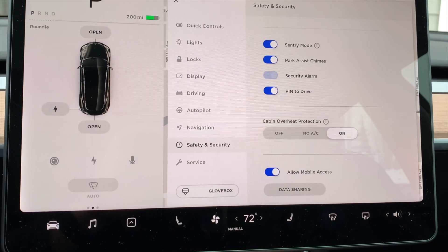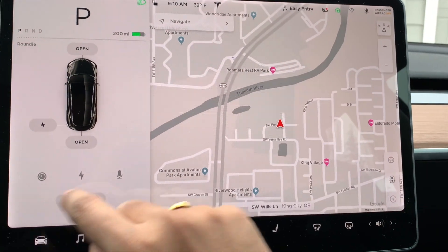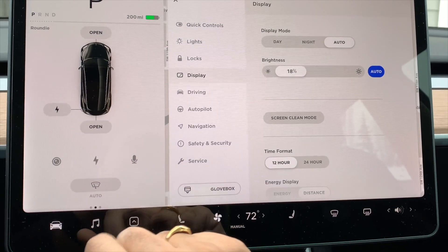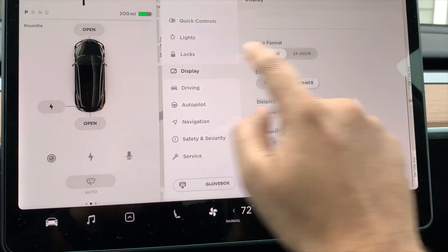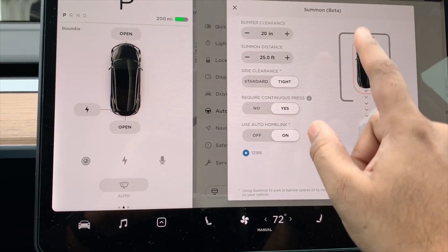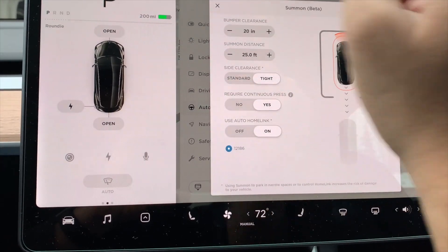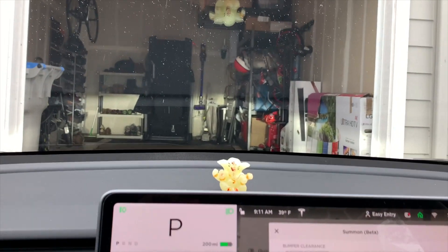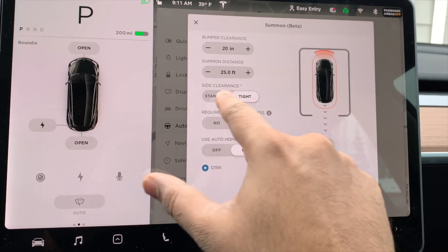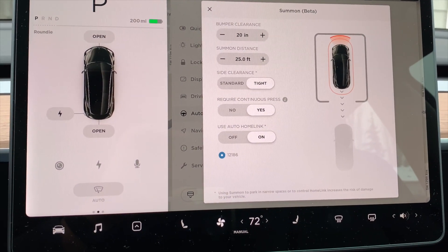That's 2019.5.4. It's great to see Tesla adding more features with every update, which I think is the perfect way to do it — no other car does it. The other thing is summon; I didn't know about the tight side clearances setting, which is really useful for my garage. I'll try that as well. I'll see you in the next video.